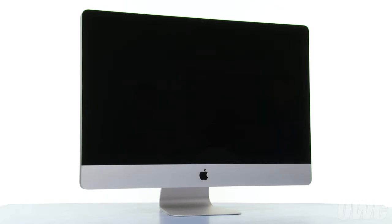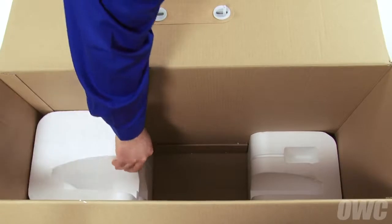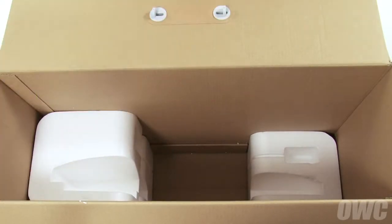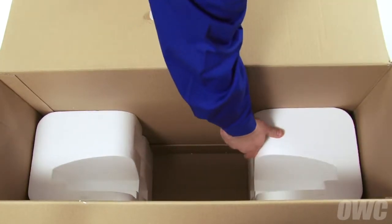We've gathered our materials, shut down and unplugged the iMac, and are working on a soft, static-free work surface. Your iMac's original box makes a handy place to hold both the screen and the front glass while performing this upgrade. Simply reverse the Styrofoam inserts so that the curved opening faces upwards on both sides. We are now ready to begin.